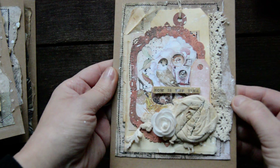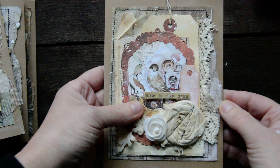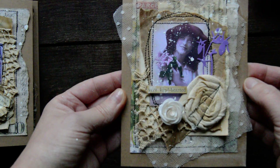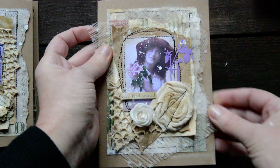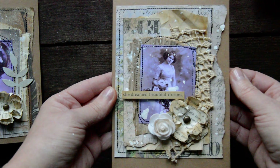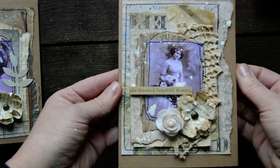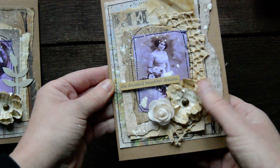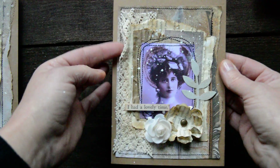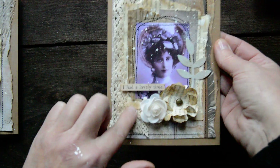A lady one - very kind hearted - with little tulle and craft paper and lace, with white sprinkles over as well. A lady. She dreamed beautiful dreams. And I made a little book page flower here. This lady with die cut and book pages and corrugated paper, lace down there. I had a lovely time.